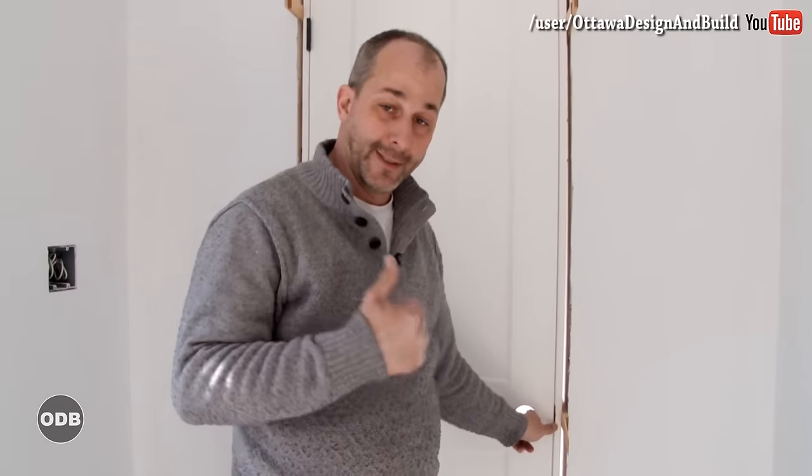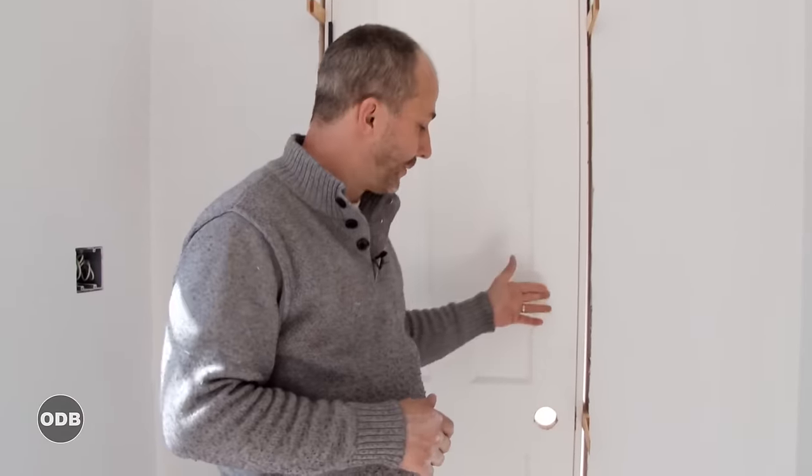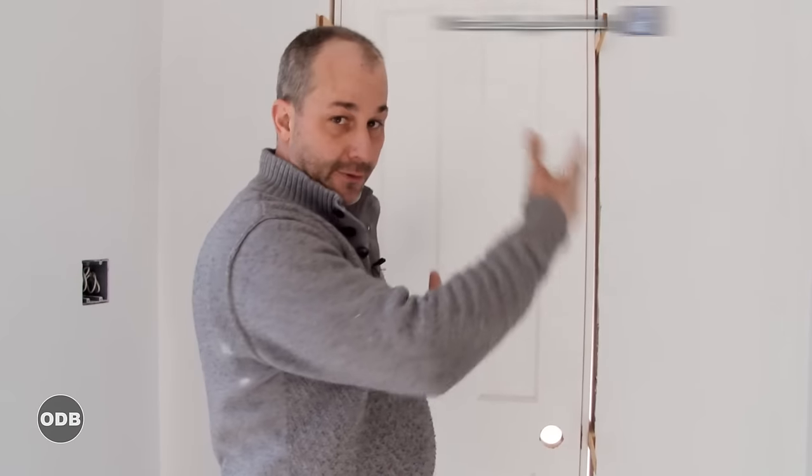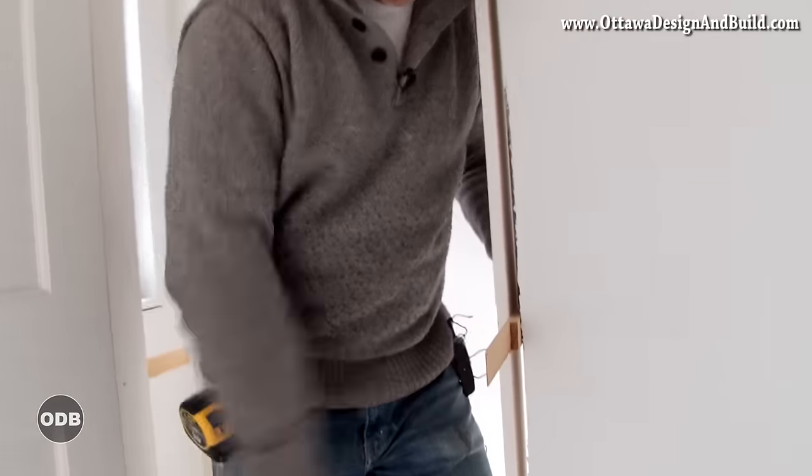Now you've got your door installed. The last step is to take your door stop, place it on the inside, put it in with your brad nailer, and then do your trim work. The only other thing to do when you're finished is to cut the shims off — a little score and break them clean.